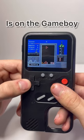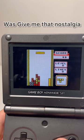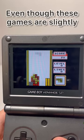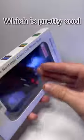You see, the Tetris I'm used to playing is on the Game Boy. What this console failed to do was give me that nostalgia of playing Tetris on the Game Boy — it didn't even have the proper music. Even though these games are slightly different, it's still a game console on the back of your phone, which is pretty cool.